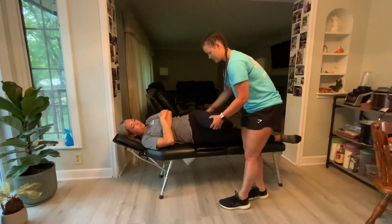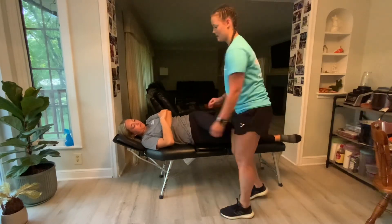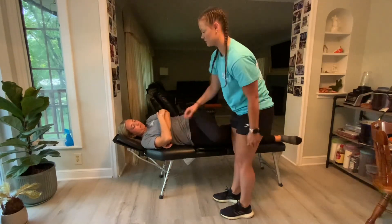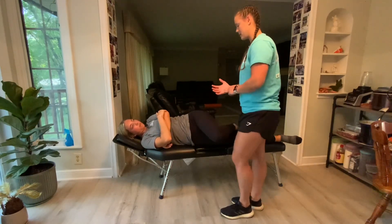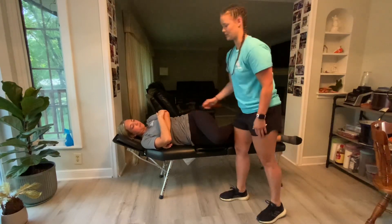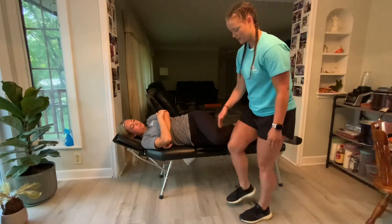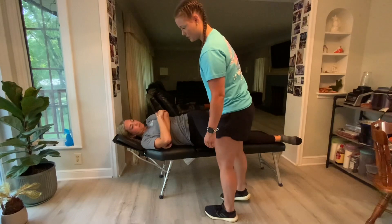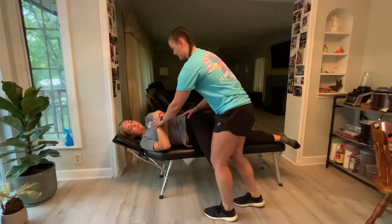I'll then bend her leg, make sure her hips are stacked, and then I'm going to grab her underarm pulling again just to get some traction. Then I'm going to take my hypothenar contact and place it right on the PSIS of the left side, which was flexed, and then take right above my knee and climb up and roll her.